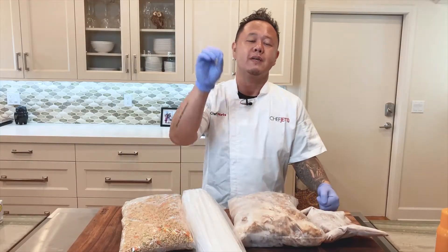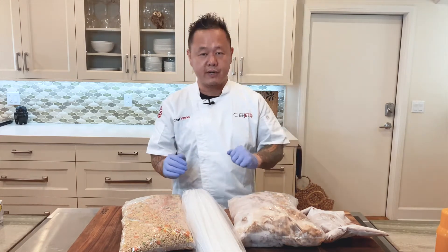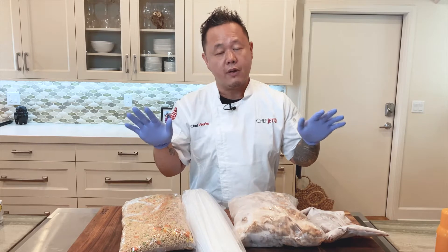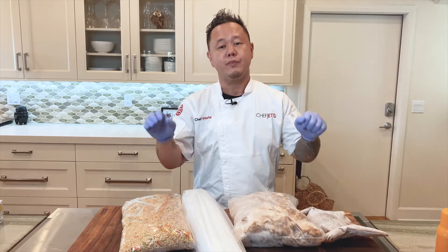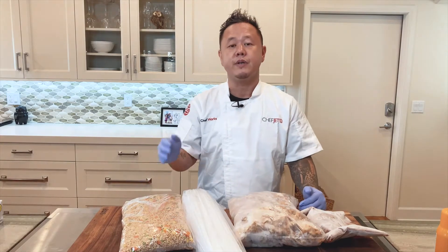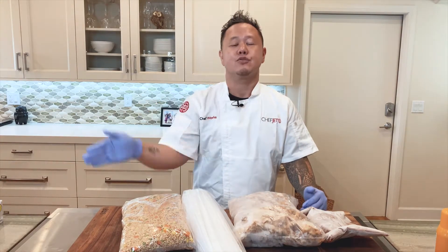Make sure you are thawing exactly what you need for production. For the fried rice and the orange chicken sauce, I would thaw them in their original package from freezer to refrigerator from one to three days, letting it naturally slack.